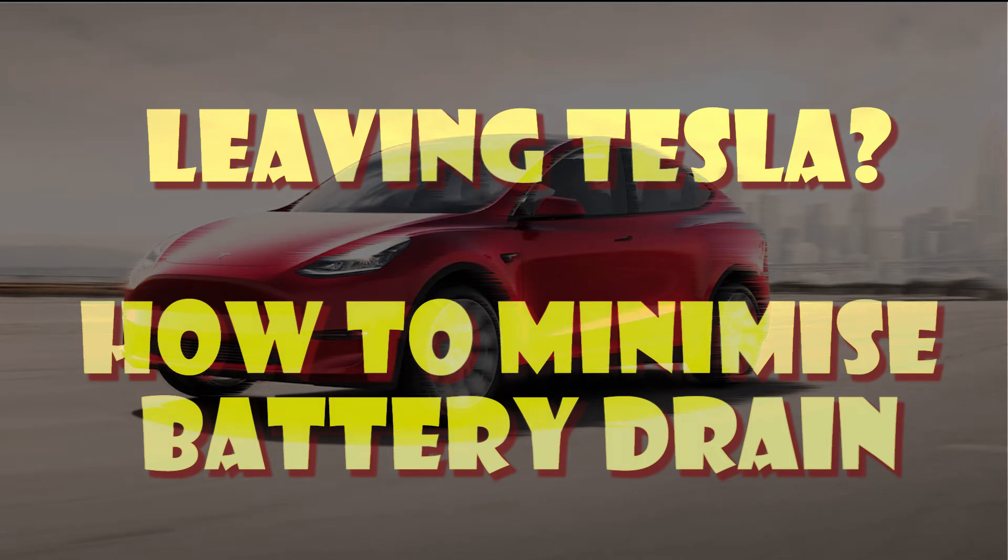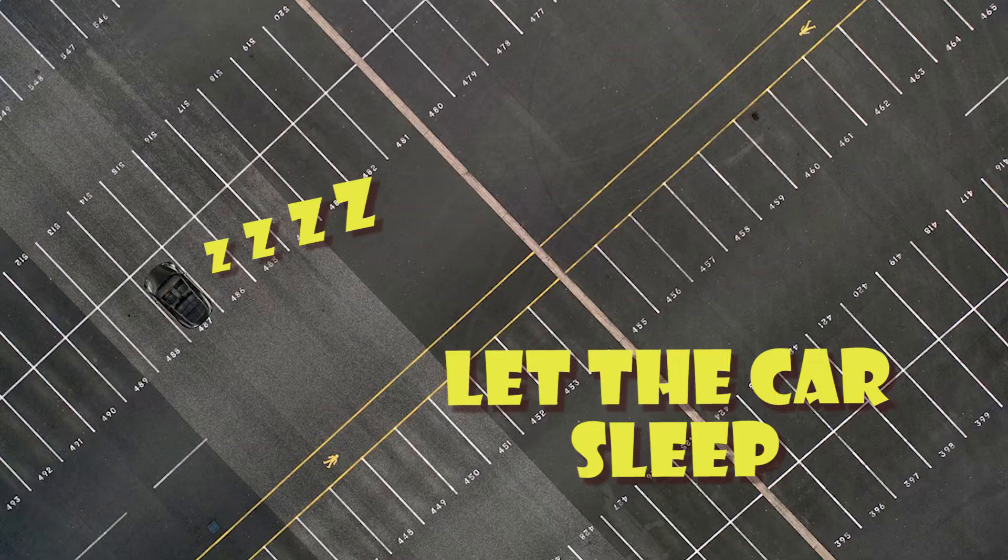Welcome to Tesla Info. Today we're going to talk about leaving your car and how to minimise battery drain, sometimes known as vampire drain. This is really important especially if you're leaving your car for maybe two weeks at an airport car park. The trick is to let the car sleep, which means making sure the fewest number of onboard systems are running at any time, and there are a few settings we can change to make that happen.